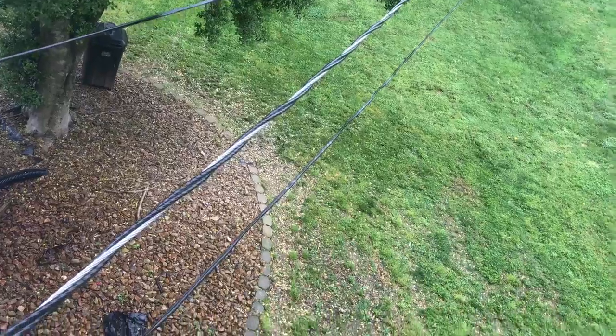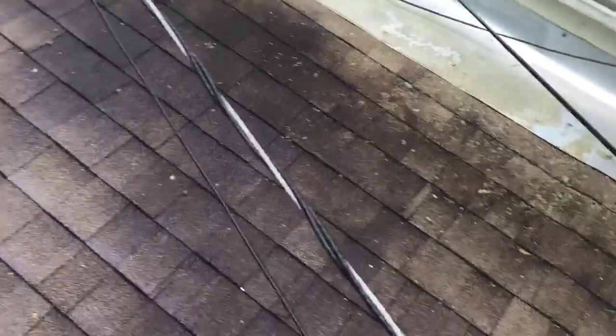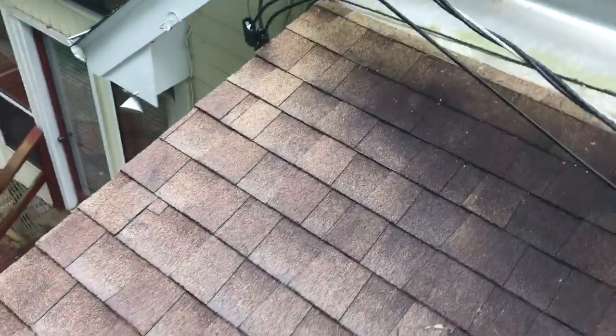Pay attention to where your electric service wires come in — they shouldn't be crowded by anything and you shouldn't be able to touch them, unless you're way up on a ladder or something. That's all I have on this rainy day. Hopefully the rest of my inspection goes safe. Have a great day.